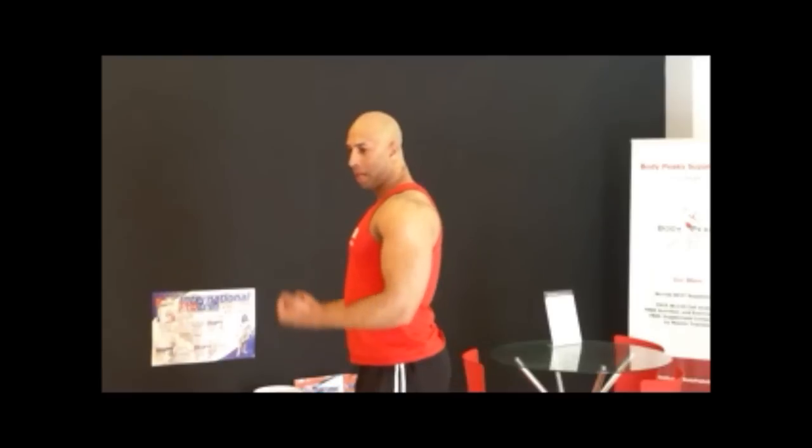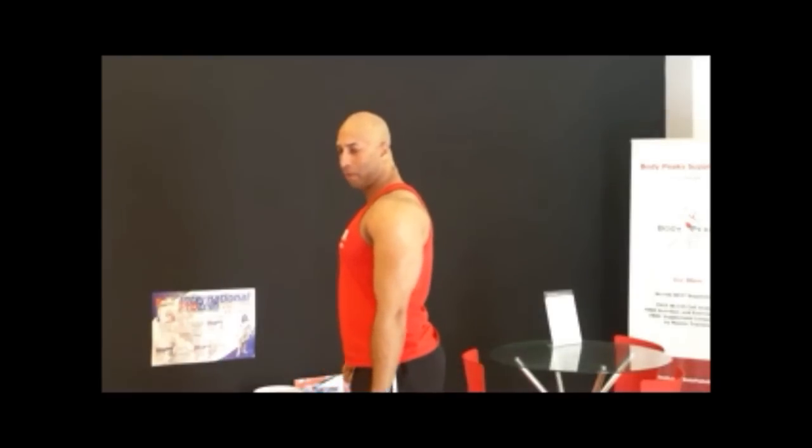Welcome to BodyPeakSupplements and PTDens Educational Videos. I just had a comment on a YouTube channel saying that doing bicep curls and extending the elbows at the very bottom is dangerous, because you should never extend your joints. So today I just want to do a quick overview of when and where it is dangerous and when and where it is not dangerous.